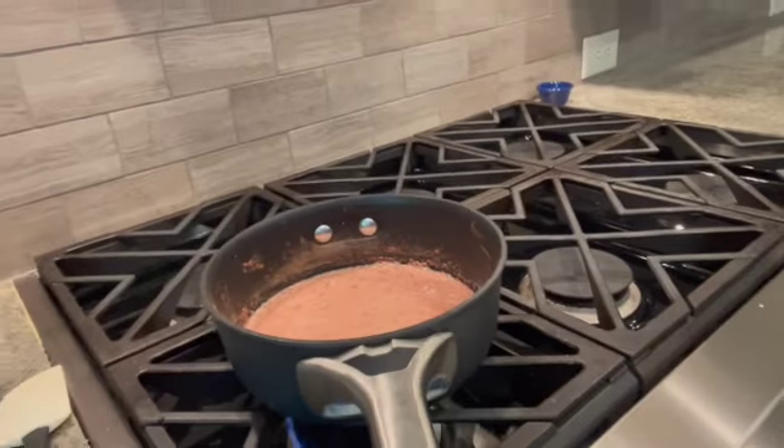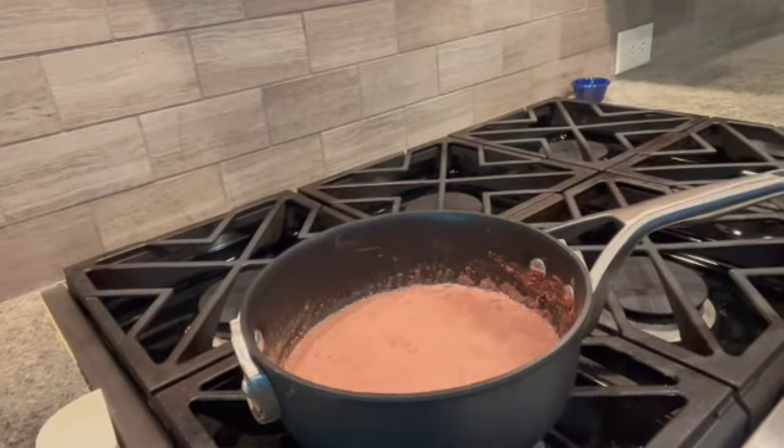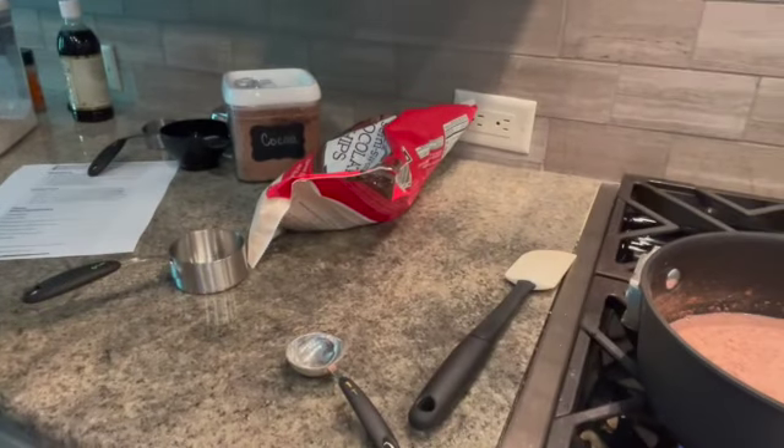And we need a half a cup of chocolate chips. Here's a half a cup — we have chips here. Oops, something happened.